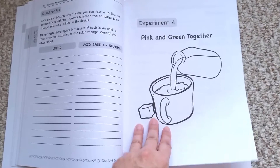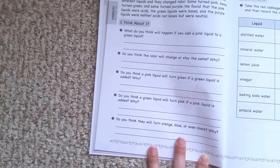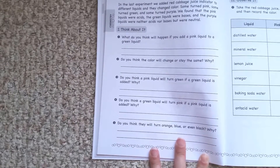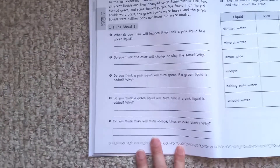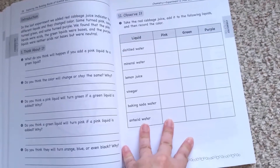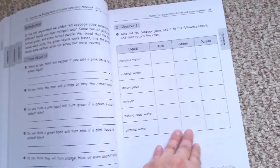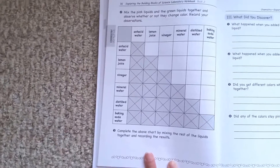This is Experiment 4 — 'Pink and Green Together.' The first thing is that you read the little introduction. Then on day one, you think about the various questions related to what's going to be done in the experiment on day two. In this case, it's going to be about acids and bases. On day two, you do the experiment: you take the red cabbage juice and determine whether these liquids are going to be acids or bases. You record your observations and do your chart.